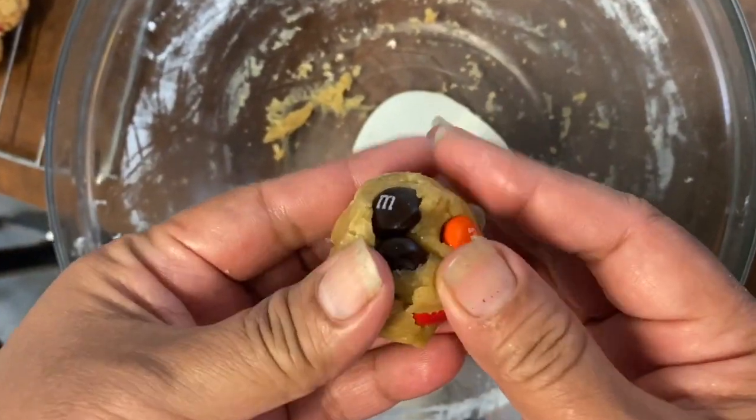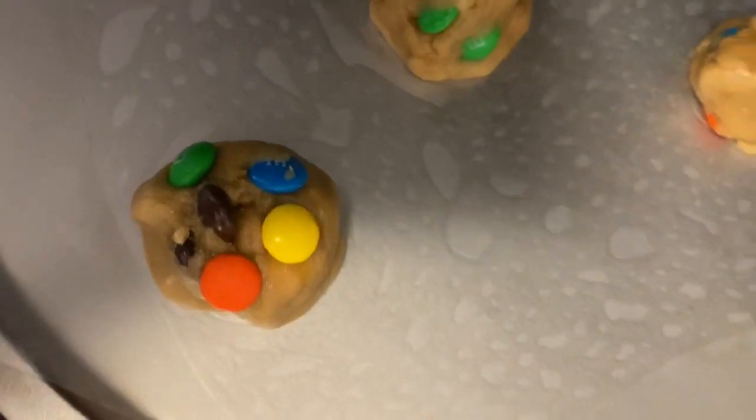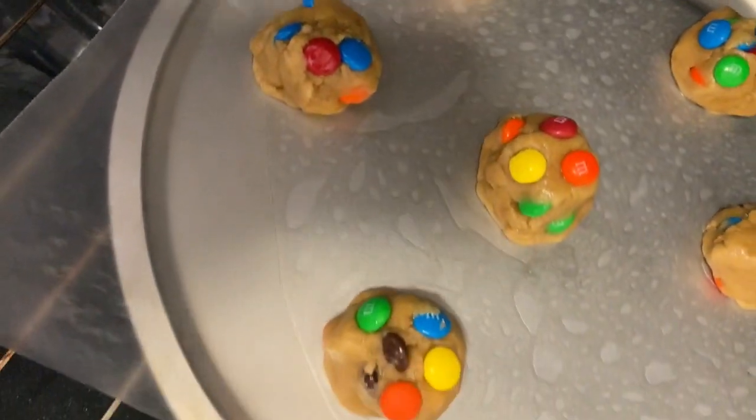Now, round them up like this, put it on the pan, and bake for 15 to 17 minutes.